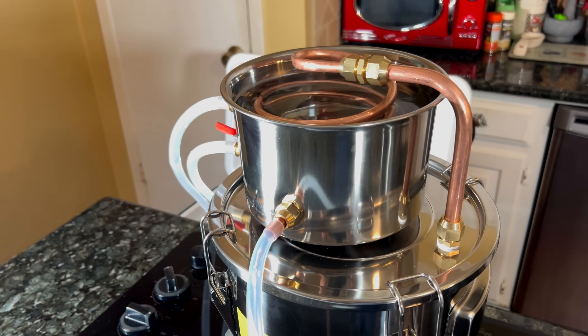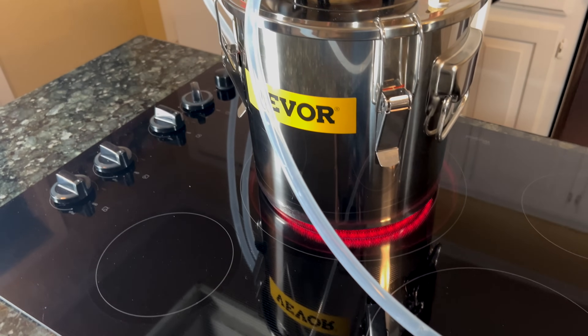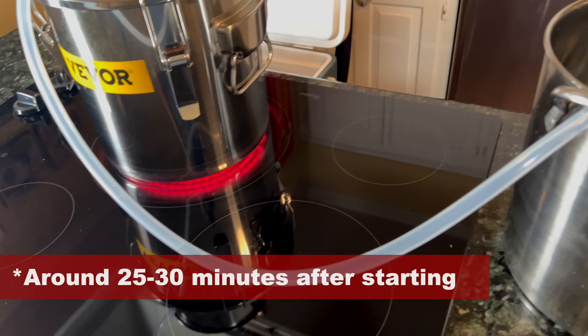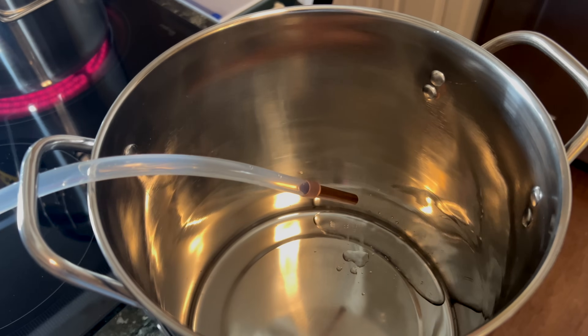You can play with that valve in addition to adjusting the speed for your pump. As you can see, the water is coming through the condenser coil in the cooling bucket, and we're starting to have water come through our tube down into our stock pot. So it seems like it is working as it should right now.